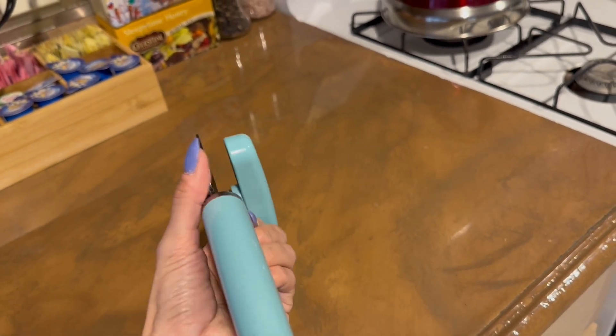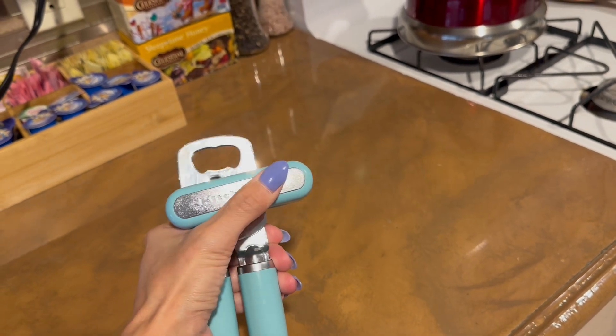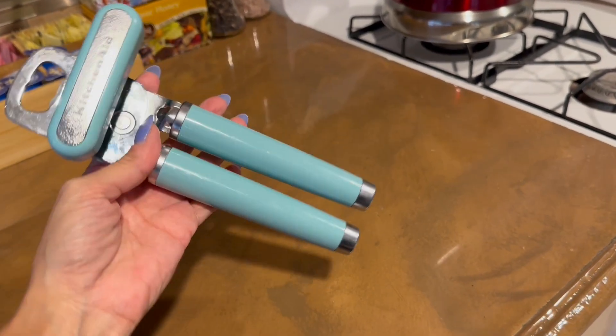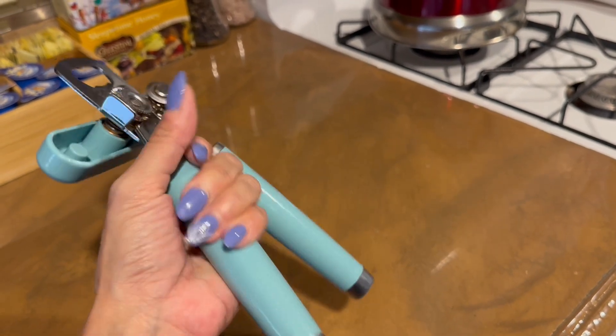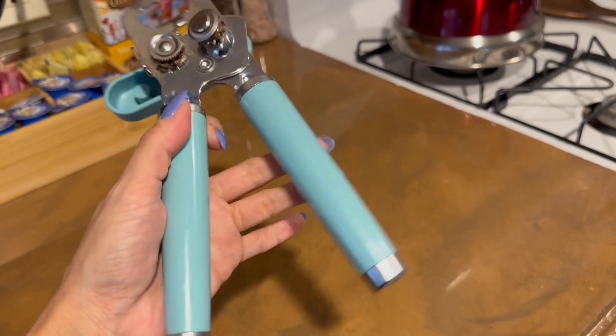It also is ergonomic, which I appreciate. It feels really good in your hands — it's comfortable and it makes sure that you're not going to cut yourself when you're opening that can. The can doesn't move around either, which is really important when you're using the can opener.